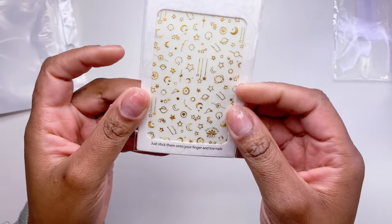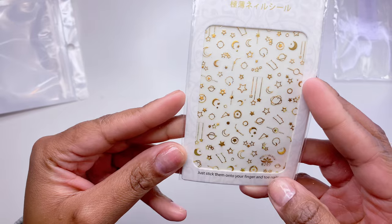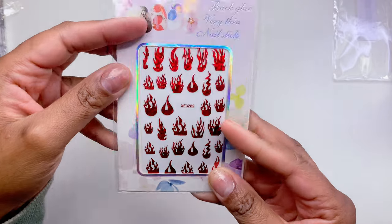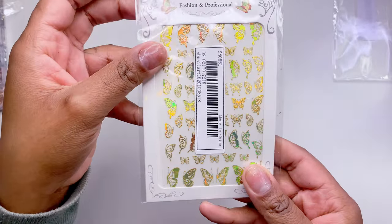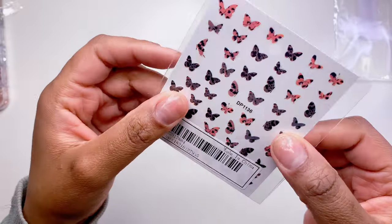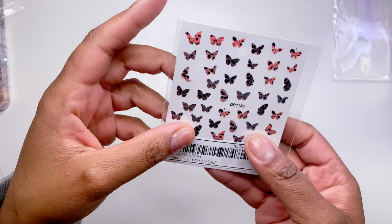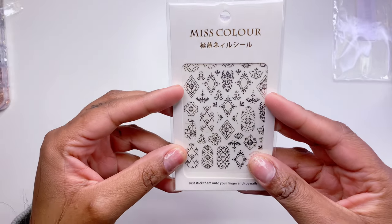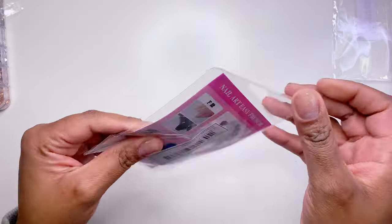Next I got these really pretty gold constellation, galaxy, moon, and sky nail art stickers. I've wanted these for a long time but they were too expensive on Amazon, so I got three packs. I also got red flame nail stickers, golden hollow butterfly ones that shift and are really pretty, animal print butterflies that aren't really doing it for me, colorful butterflies, and some random shape stickers.